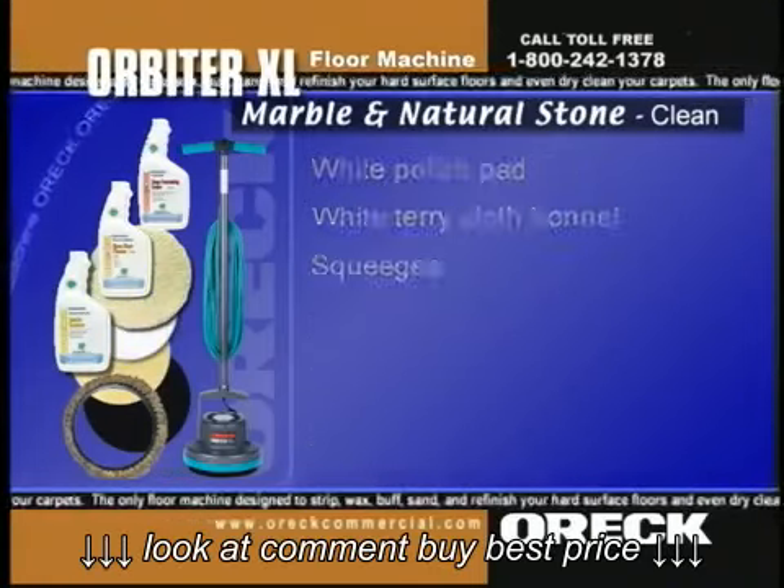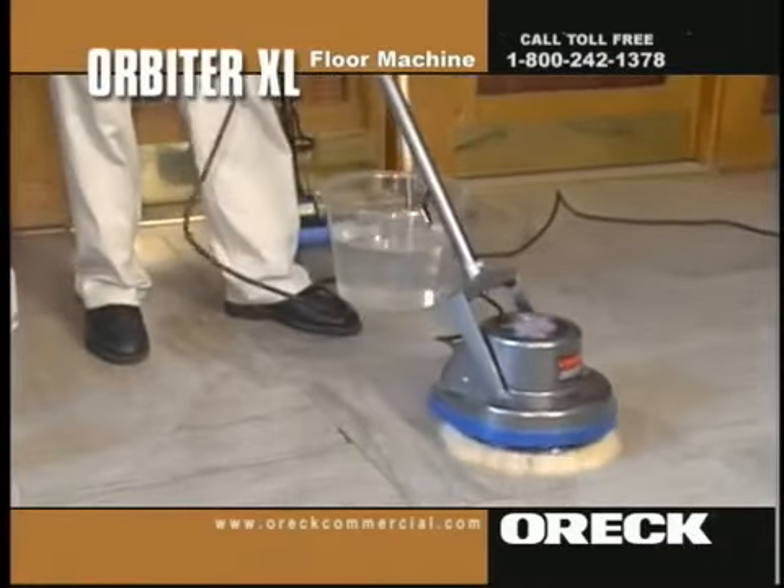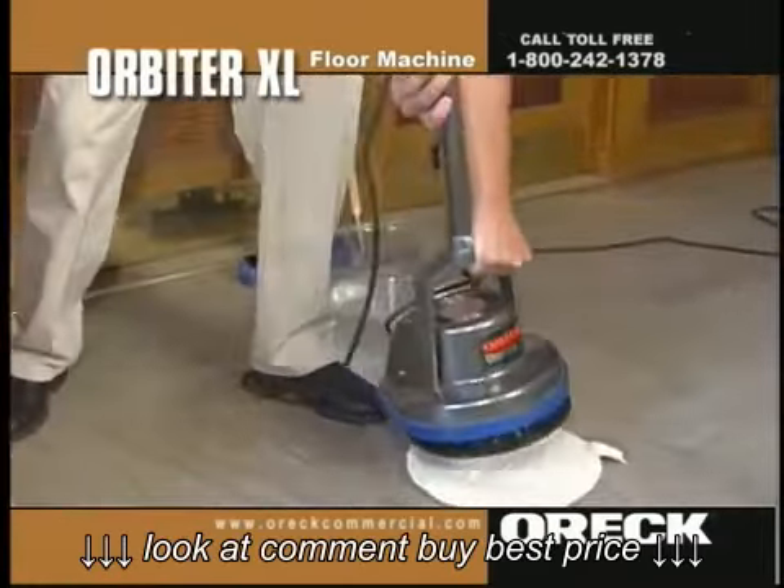Pour onto the polished marble floor and spread using the white polish pad. Let set for a couple of minutes. If more vigorous cleaning is needed, scrub using the Orbiter and Union Mix brush. Remove dirty solution with the white terry cloth bonnet.